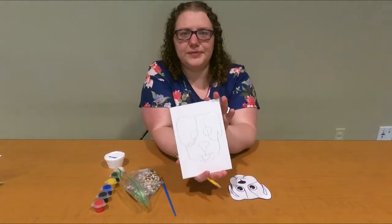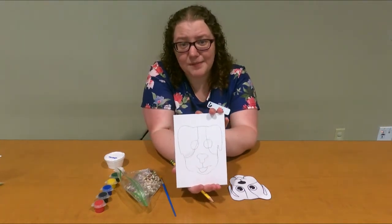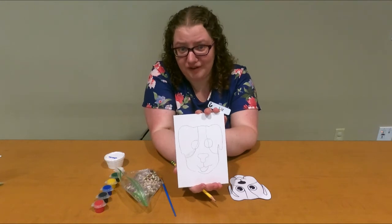So this is what I have. Again, it doesn't have to be perfect — it's just giving you a general outline.